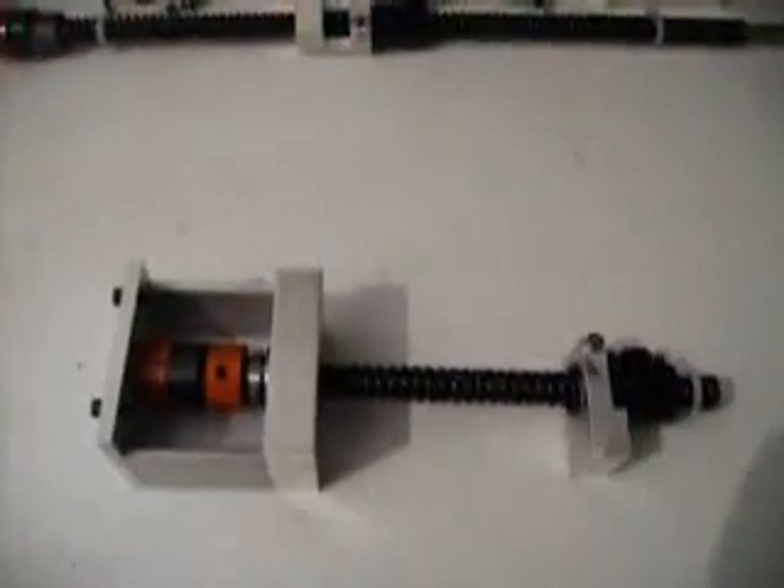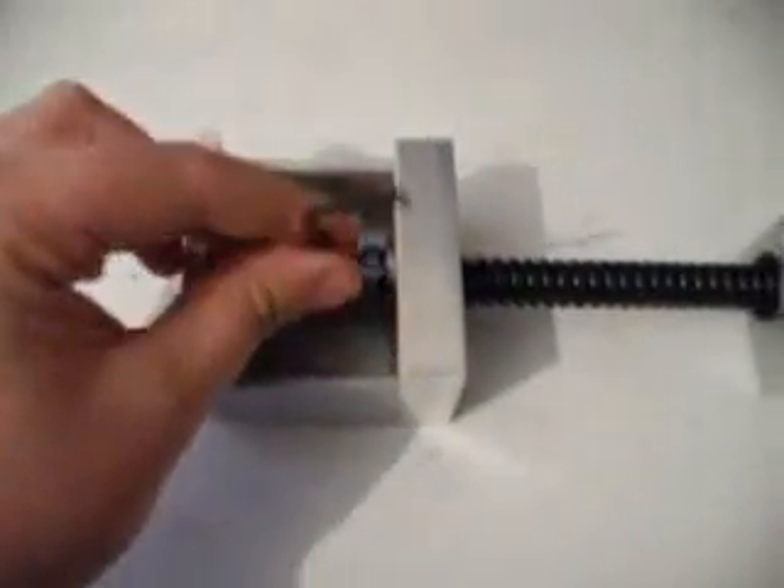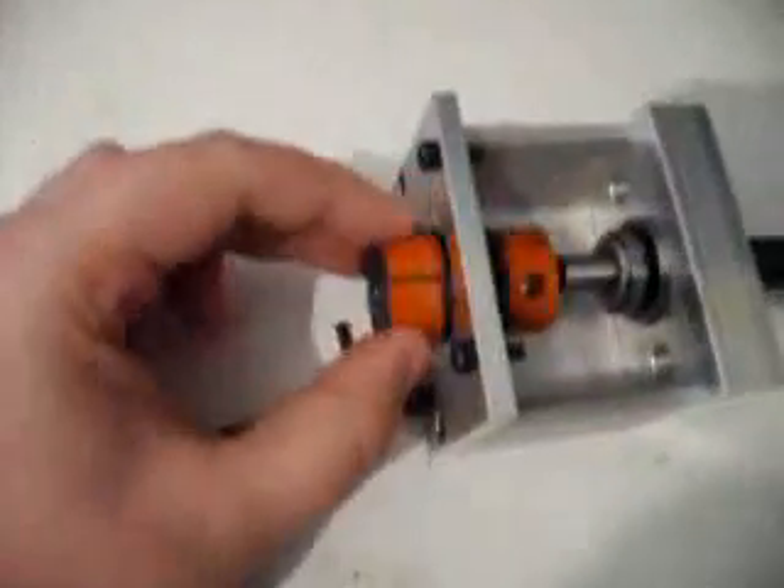We're going to bring that to the foreground. Using a 3mm Allen key, we're going to be unscrewing the Lovejoy connector. That will then pull away through the hole. That's been done.